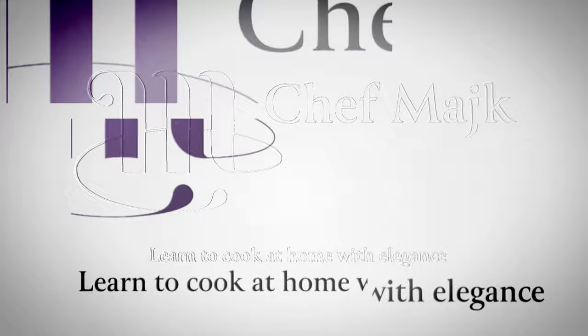This decoration you can make in different flavors, colors and shapes. So I'm going to show you my favorite ones. For the basic recipe you need the same amount of flour, sugar, egg whites, and butter.